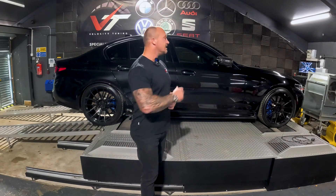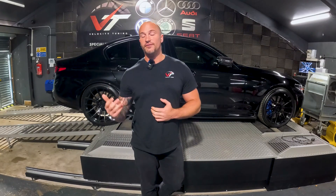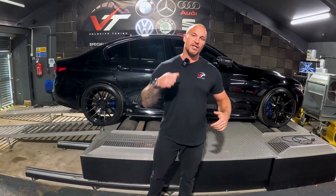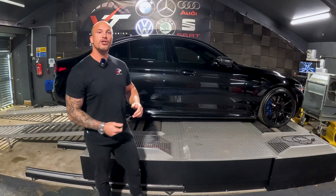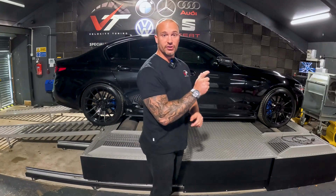Other likely things that happen: someone hasn't disabled their CarPlay, so midway through the flash the phone decides to connect to CarPlay. Or they haven't put the ignition on properly — so if you've got an E or F series car, you want to make sure that you've got the seatbelt clipped in and the hazards on. If you're on a newer car like this, which is technically considered a G series platform, you want to make sure that you've pressed the ignition three times and it's come up saying Diagnostics Mode.